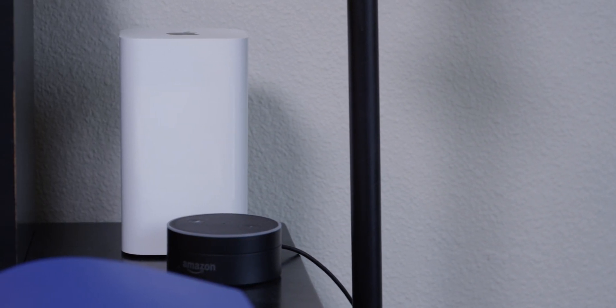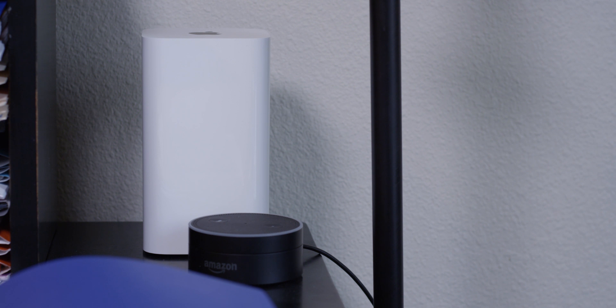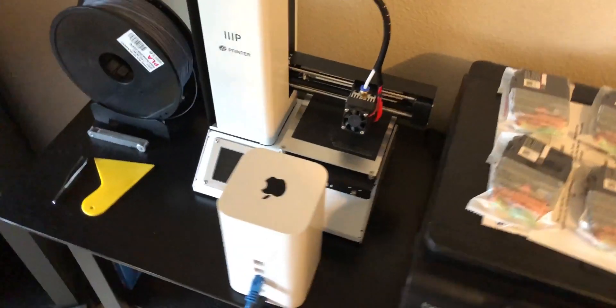I specifically chose each ethernet location to allow us to have a mesh network of Airport Extremes. We made a video about doing a wi-fi extension, but this is a real mesh network — each one is hardwired to the switch. So you get extremely fast speeds with no loss between rooms, and each one has computers connected to each router. That's why each ethernet port goes to a specific location — exactly where the wireless access points were before, just now hardwired to the switch.